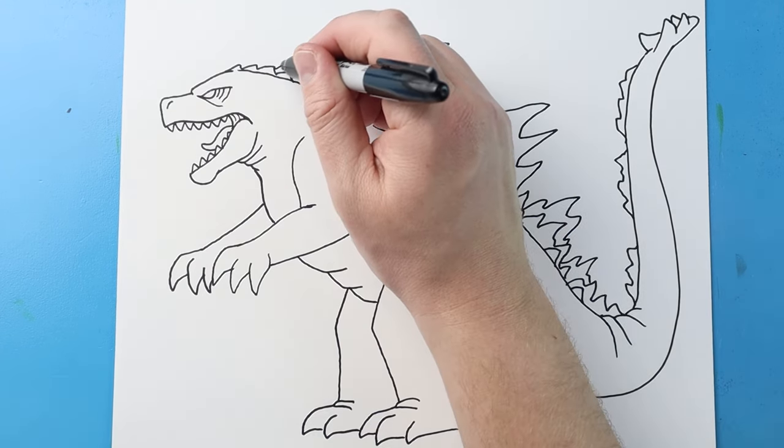Now here's our basic shape of Godzilla. I want to come in and add some of the different details. I'm going to come right across here and add some points right above his eye. I'll make some jagged pointed lines coming down here and a few more little broken lines with some points. Then a line coming down here and another one, and a little line right there. We'll bring some little broken lines right around the mouth.